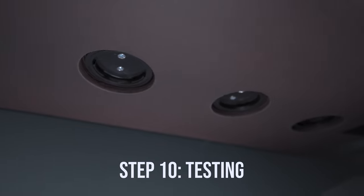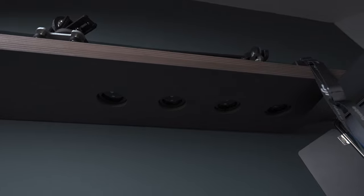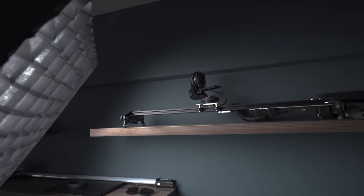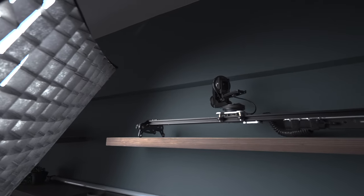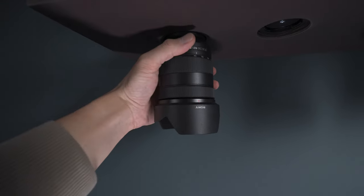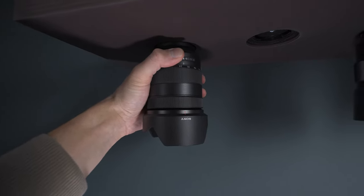Step 10 is testing — a super crucial step before you put your lenses up there. I put my favorite slider from Noxon on top of the shelf, which weighs quite a bit and is built like a tank, and left it overnight — it was good in the morning. I then installed a couple of lenses, challenged the shelf a little bit, tried to jerk the lens caps around, and made sure everything was ready.